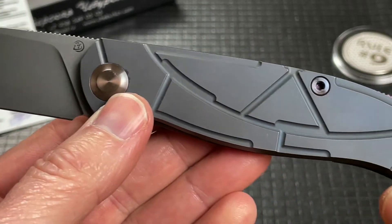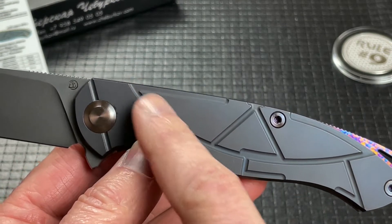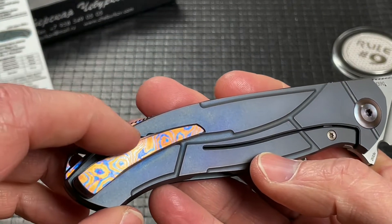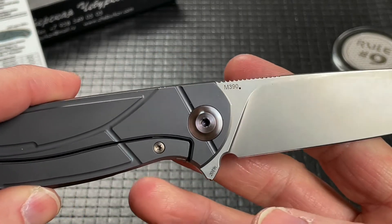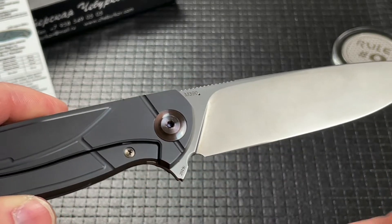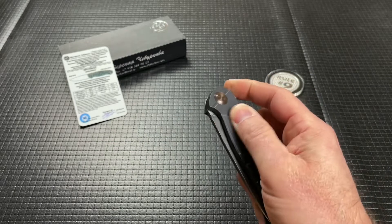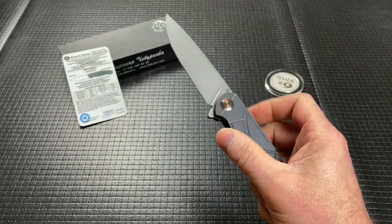The handle shape is very similar. This is called the Scout model and the milling pattern is kind of like a compass. It has a Timascus clip, Timascus backspacer — we'll talk about the backspacer in a second — but really nice steel, lock bar insert, over-travel stop, typical frame lock flipper. It runs on bearings — not as drop-shutty as the Shirogorov, but very nice in general.